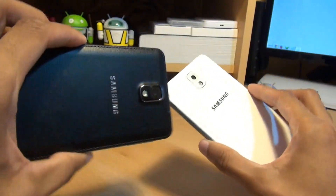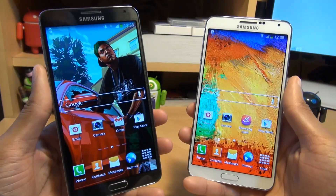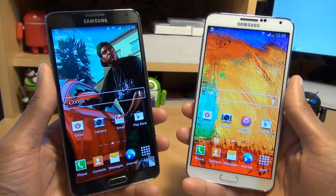Hi guys, it's Enamka4 here with the Samsung Galaxy Note 3 in jet black and classic white. I'm going to show you how easy it is to move media files from one Galaxy device to another using S-Beam and Wi-Fi Direct.